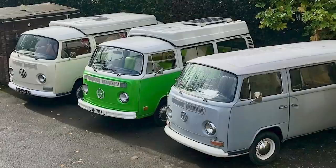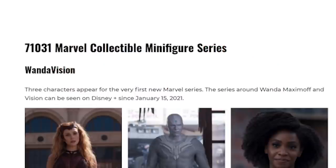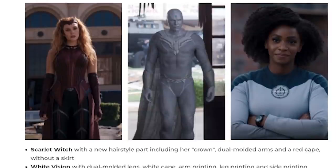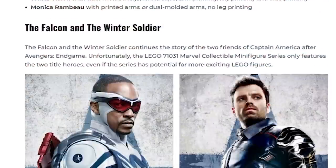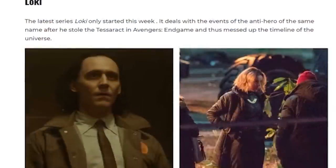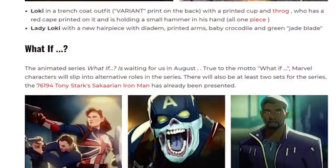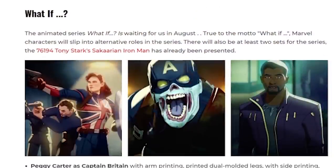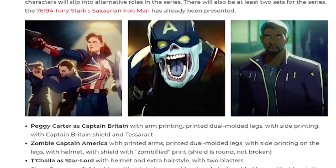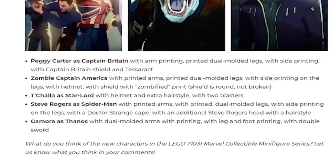Promo Bricks also reported on the rumors for the upcoming collectible minifigure series for Marvel. Some of the descriptions include Scarlet Witch having a new hairpiece with a crown, dual-molded arms, and a red cape without a skirt. Captain America should have printed arms with dual-molded legs. There's going to be a Lady Loki with a new hairpiece, and — as seen in the thumbnail — Zombie Captain America with printed arms, printed dual-molded legs with side printing, plus a helmet and shield. It says in a note that the shield will not be broken. Remember, all rumors.